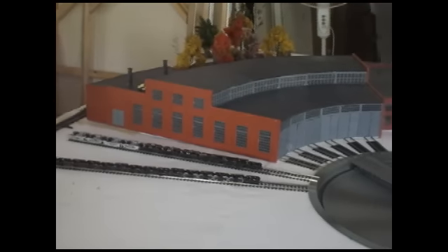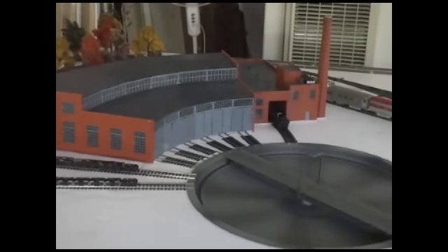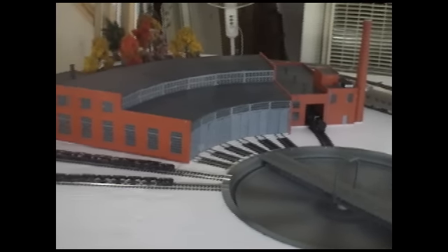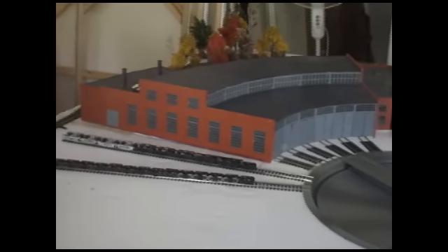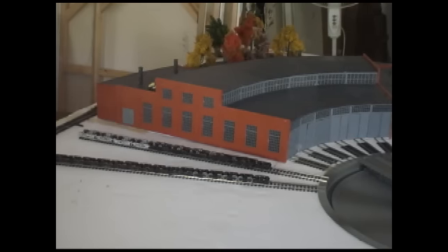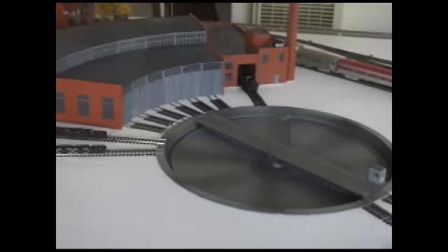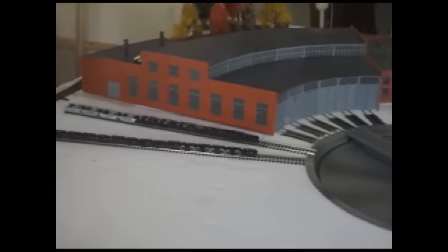The engine servicing facility, also known as the roundhouse and machine shop, are also Walther's Cornerstone kits that I purchased in mid or late 2010. I originally purchased them a long time before I actually got the turntable. So if you've seen them in my videos, you might notice they've been in there for quite a while, whereas the turntable wasn't there — it was just a blank space in the bench work, and I hadn't even cut out the foam core or anything until recently.